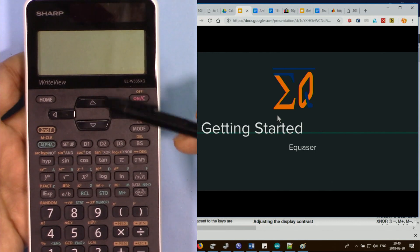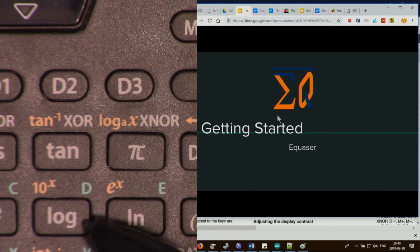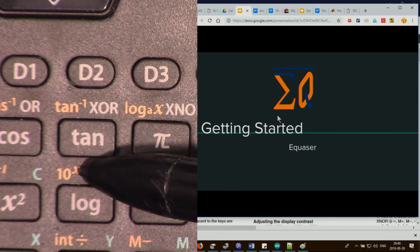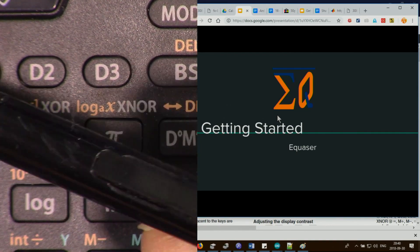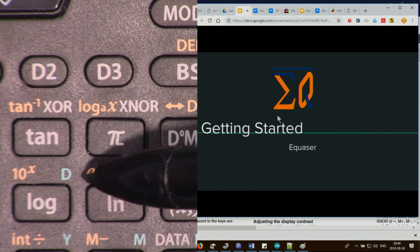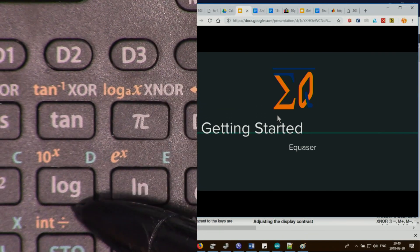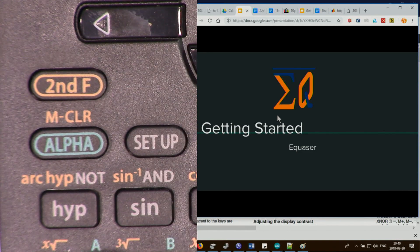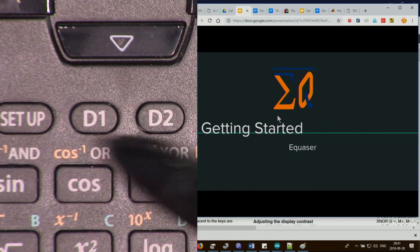All keys have two or three types of labeling. For example, pressing the key acts as Log, but to use the second function feature, press the second function key — the same yellow/orange color. To print D on the screen or recall memory, press the alpha button, which matches the cyan color. All keys with cyan color require alpha; the rest require second function. Some keys are only active in certain modes.